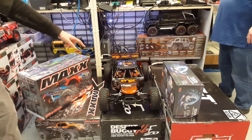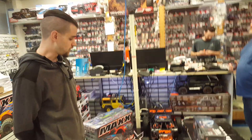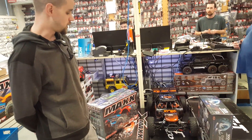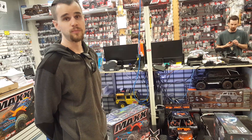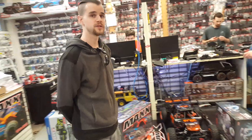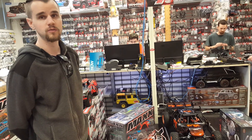This is the Losi DBXLE Fox Edition. That's their 1/5th scale electric four-wheel drive buggy. It goes right at $1,099.99, with batteries and chargers extra. It does about 50 miles per hour, and for a 1/5th scale electric buggy it is a scalpel — it handles really, really well. Not necessarily a jumper like the X-Maxx, but that's not really what it's made for. You can put it on a track, change the wheels and tires, and rip it around.